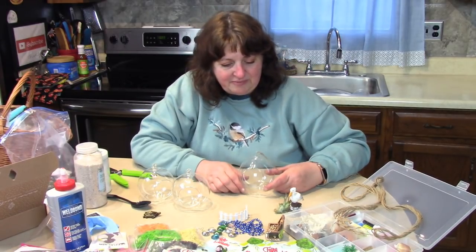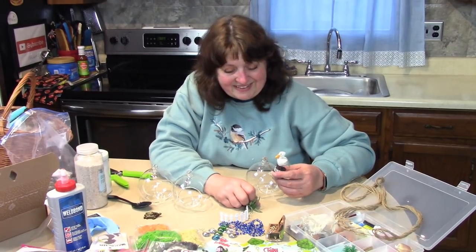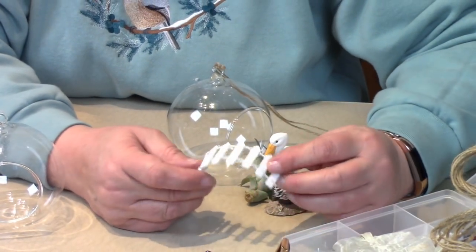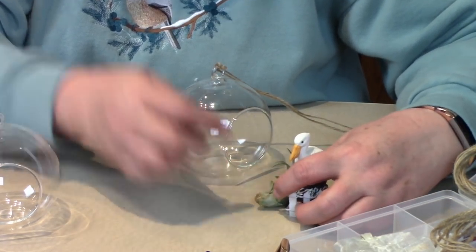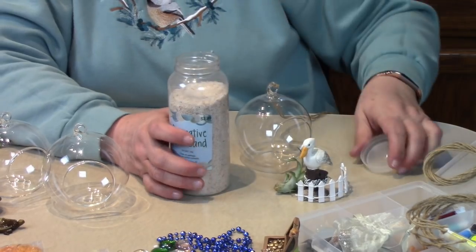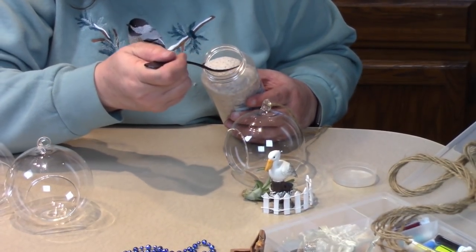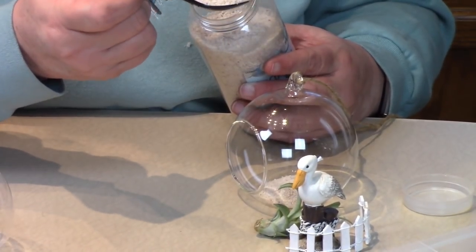For the first globe I'm thinking of making a little beach scene with a nice big pelican I have. I'm going to choose this size of air fern because I think it goes well together. Maybe we could put in this globe a little picket fence — it kind of looks like a fence at the beach. Let's start out by using some decorative sand, which is just pretty beach sand, kind of tan in color but a little bit glittery. I'm going to take a big spoon and put it inside.